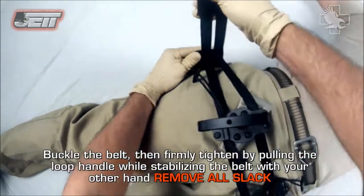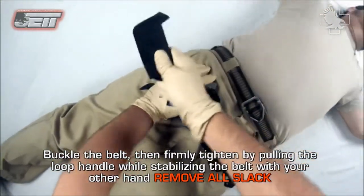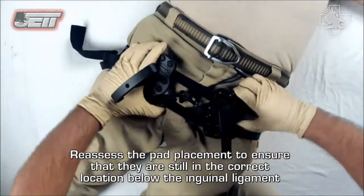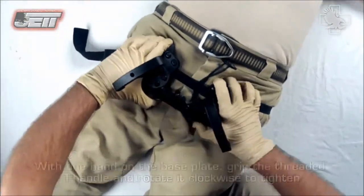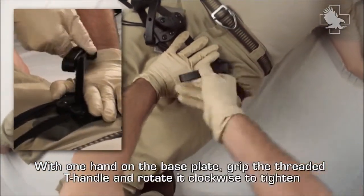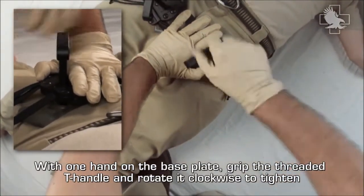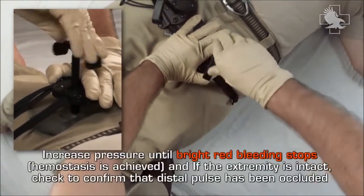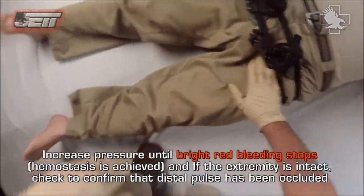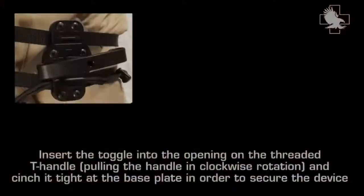Buckle the belt, then firmly tighten by pulling the loop handle while stabilizing the belt with your other hand. Remove all slack. Reassess the pad placement to ensure that they are still in the correct location below the inguinal ligament. With one hand on the base plate, grip the threaded T-handle and rotate it clockwise to tighten. Increase pressure until bright red bleeding stops and hemostasis is achieved. If the extremity is intact, check to confirm that the distal pulse has been occluded.